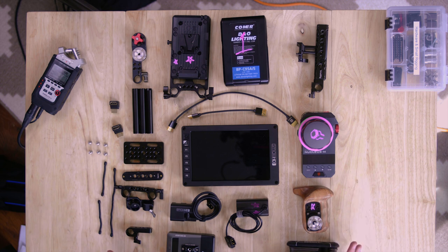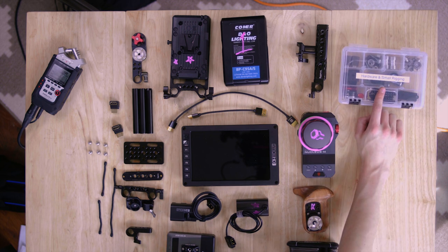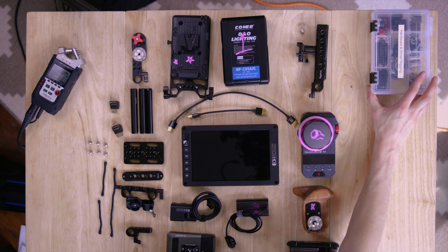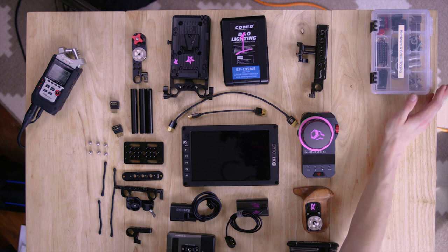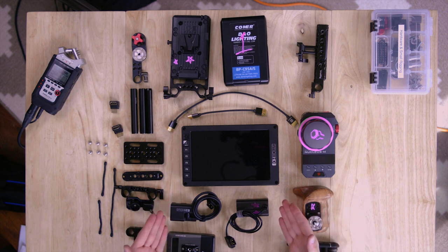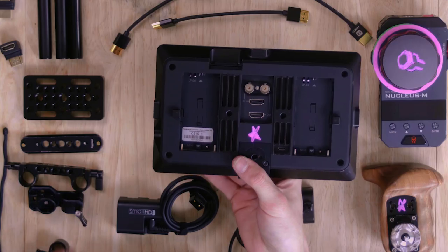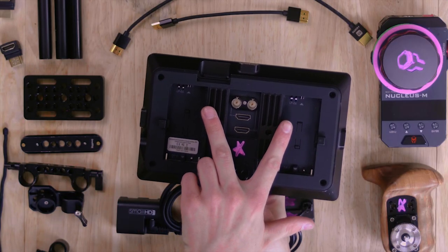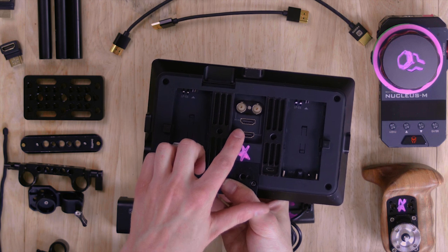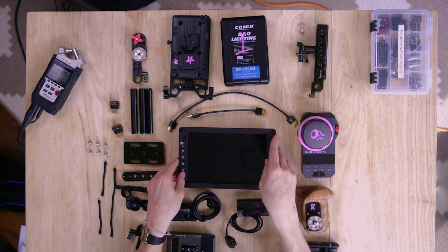I'm pretty sure I grabbed everything but I'm not 100% certain. I've got my small little hardware and rigging case, and off screen is my case that I keep all my extra rigging parts in. We'll start in the middle, which is obviously the 702 OLED. It's got two NPF and two LPE6 ports on it, SDI in and out, and HDMI in and out — today we're going to be using the HDMI ports.